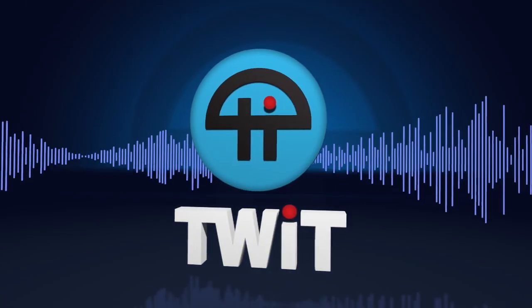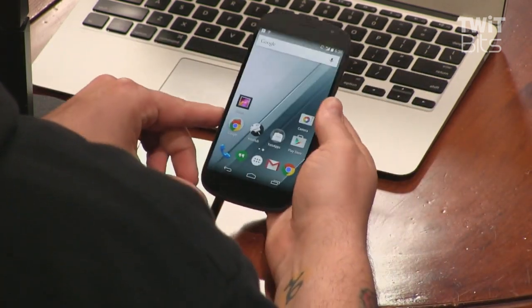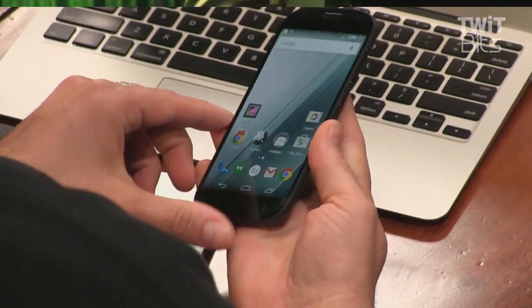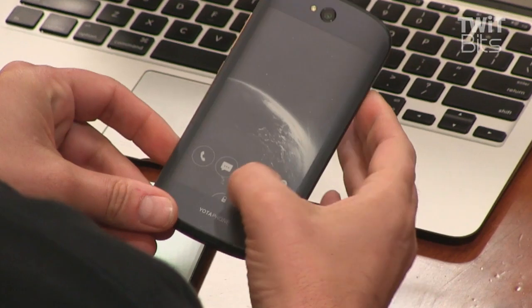This is Twit. This is the Yotaphone 2. Let me unlock it here — you're showing it on that side. So here you can see it. This is the front. And magically, you've got a back. You've got an e-paper display on the back.